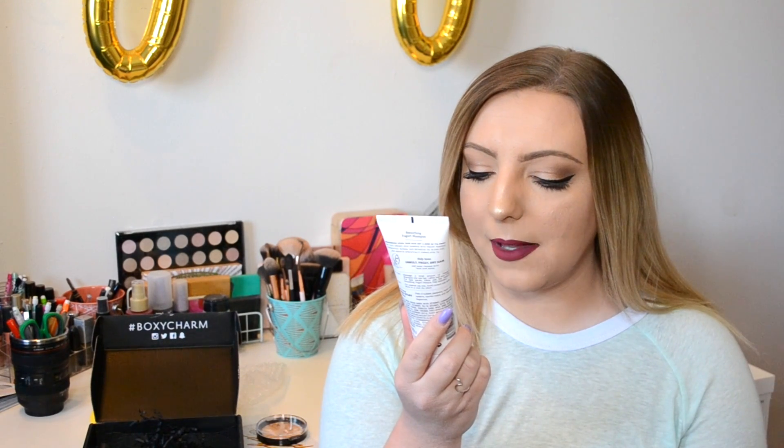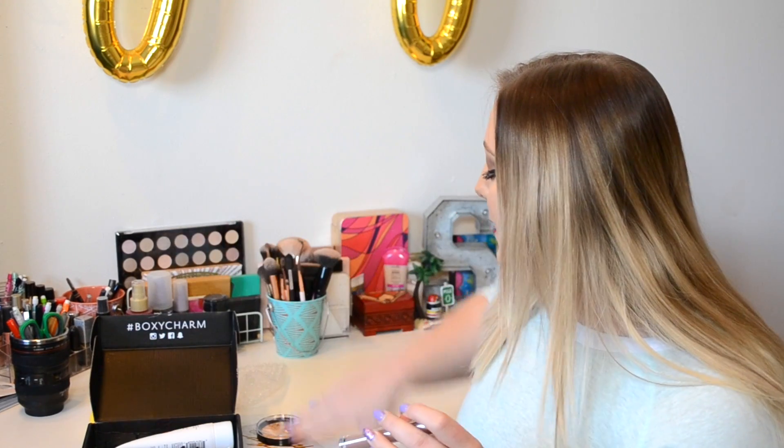Next we have this Hairgurt Smoothing Yogurt Shampoo — Strawberry Banana with Prebiotics, Quinoa, and Super Botanicals for healthy hair, sulfate and paraben-free for unruly, frizzy, and dry hair. My hair is oily, not very unruly, but since it's strawberry banana I feel like it's going to smell amazing. And it does — it smells exactly like a strawberry banana smoothie. I actually just ran out of shampoo, so good timing. That retails for $10, so it's not an expensive item.